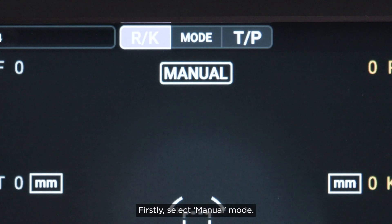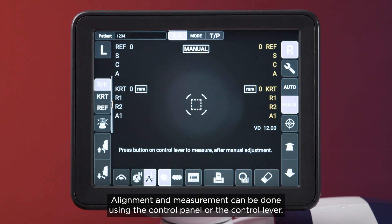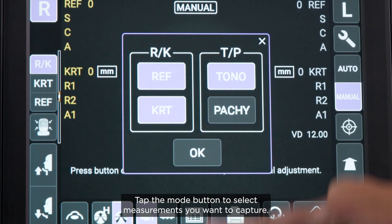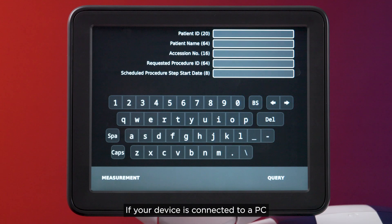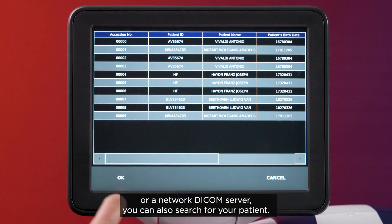Firstly, select manual mode. Alignment and measurement can be done using the control panel or the control lever. Tap the mode button to select the measurements you want to capture. A patient number is automatically generated, or you can enter a patient ID. If your device is connected to a PC or a network DICOM server, you can also search for your patient.